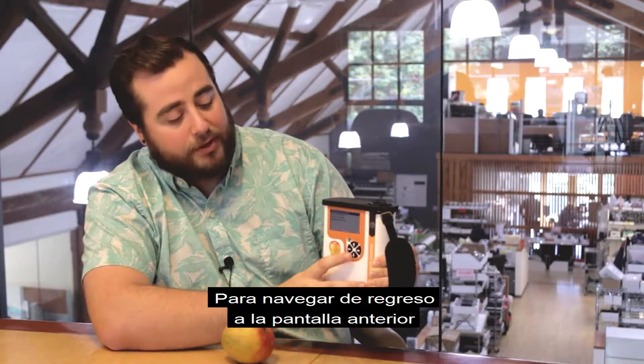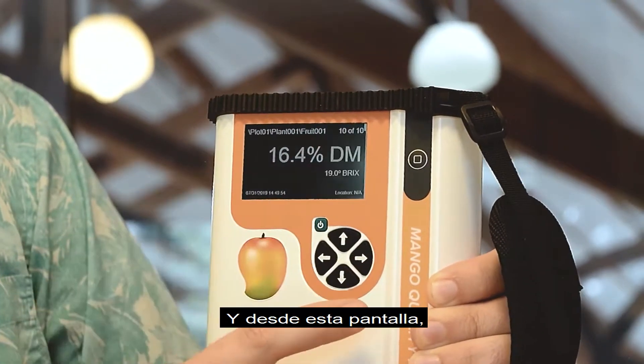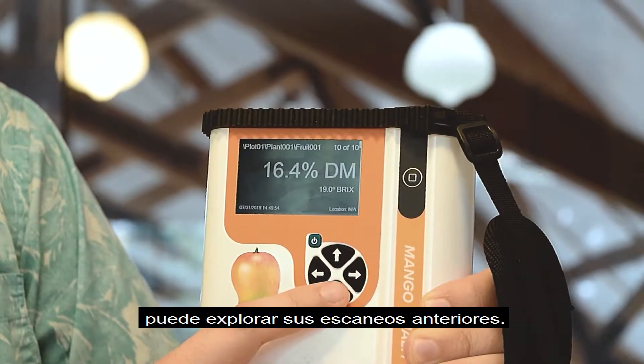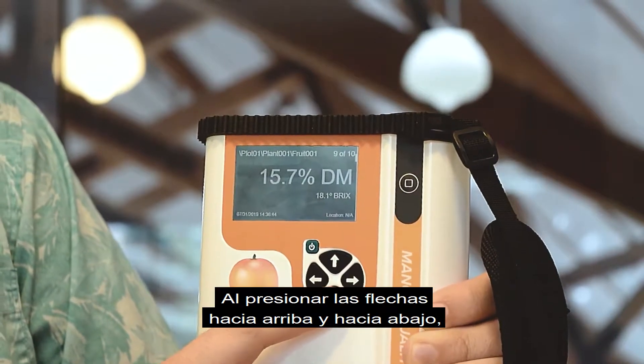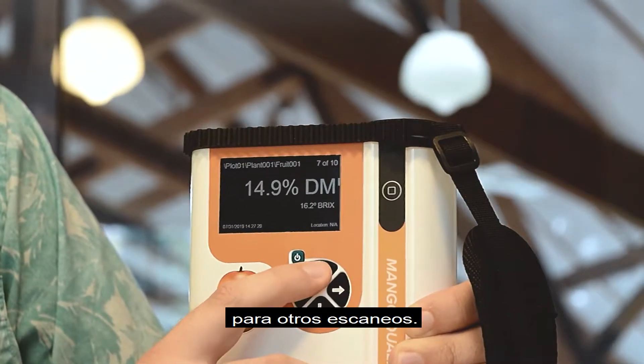To navigate back to the previous screen, click the left arrow. From this screen you can browse your previously measured scans. By clicking the up and down arrows, you can navigate and see what your values were for your other scans.